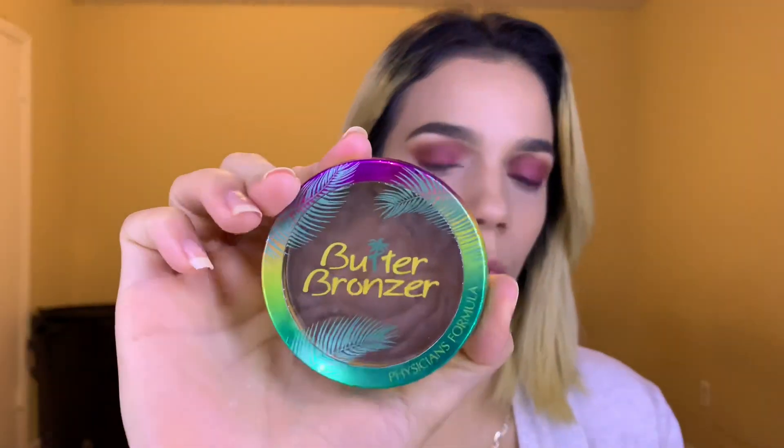Now I'm going to bronze my face with the Physicians Formula Butter Bronzer using my Real Techniques Blush brush, and apply a little bit on my jawline with no extra product.